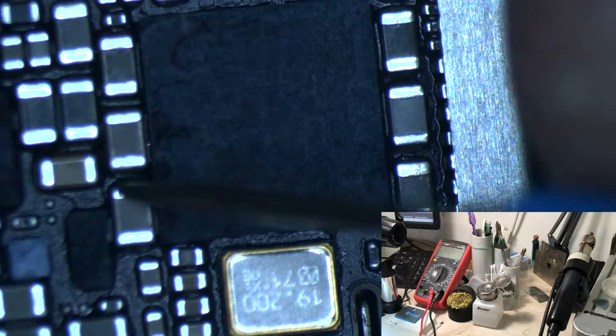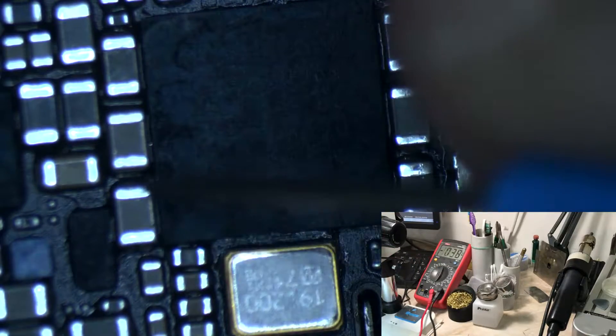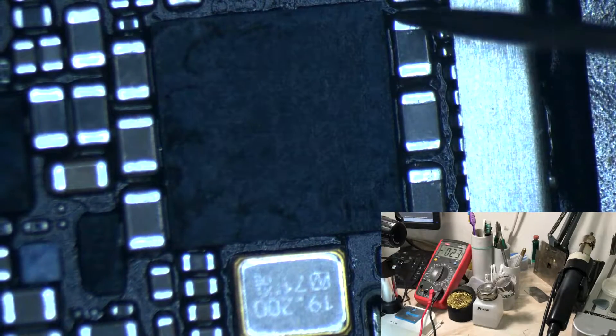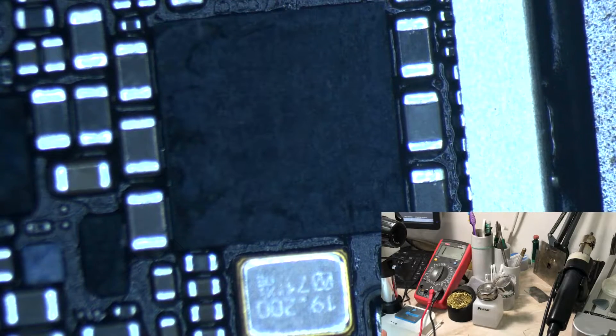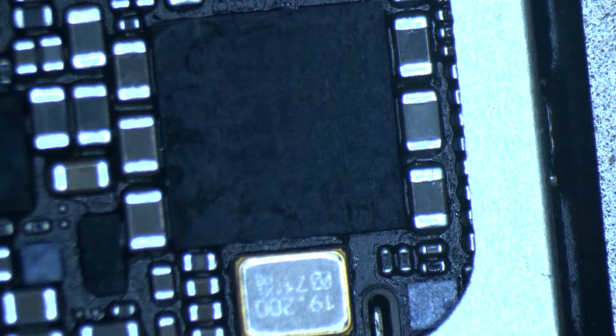Now we're going to measure the ground of each capacitor with my multimeter in diode mode. PPVCC_MAIN, PP1v2.25_SMPS2 — not shorted. PP0v9_LDO3 — also not shorted. PP1v8_LDO7 — not shorted. PP1v0_SMPS5 — also not shorted. So in this case we have a baseband that is not shorted.